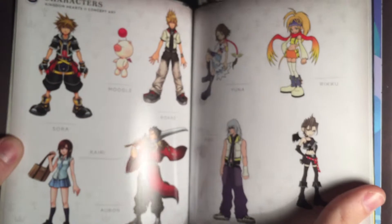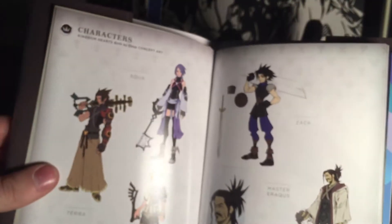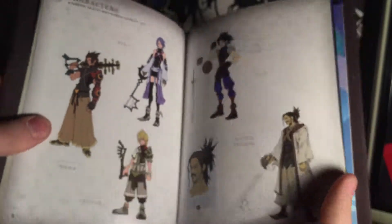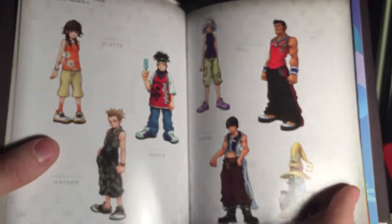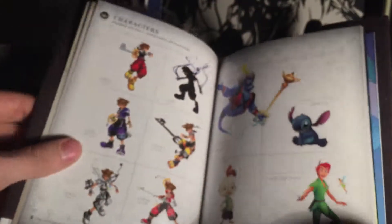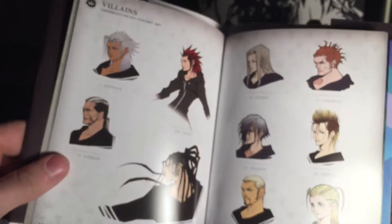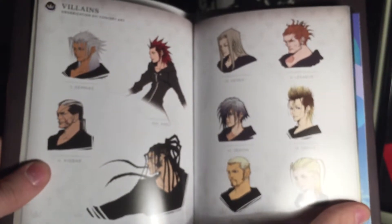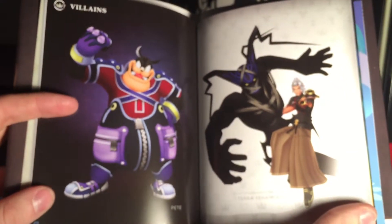Then we have some character artwork, both from Kingdom Hearts 2 and from Birth by Sleep. Then we have some more character artwork from Kingdom Hearts 2, including renders of Sora in all of his forms and the summons. Next is Organization XIII concept artwork, some renders of Master Xehanort and Maleficent, some more renders of Pete and Terra just after he was possessed by Xehanort.